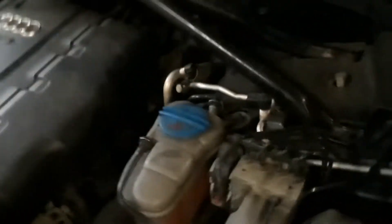Joe Beermaster here. We have a 2011 Audi Q5, this is a 2.0T. This goes for many years of the Audi Q5. I'm going to show you where the fuse box locations are.